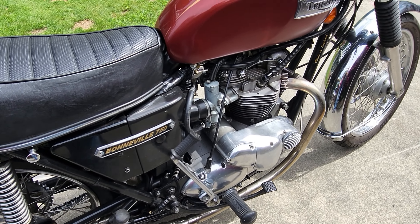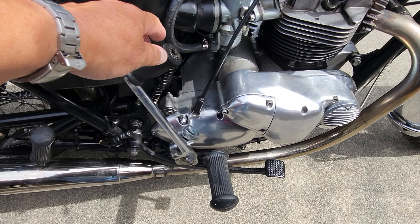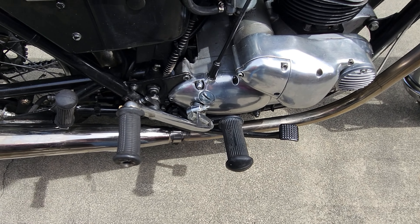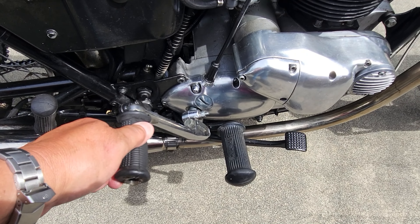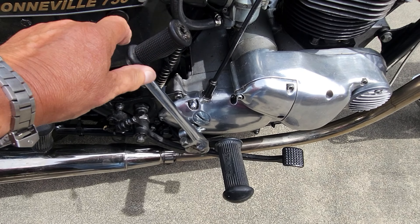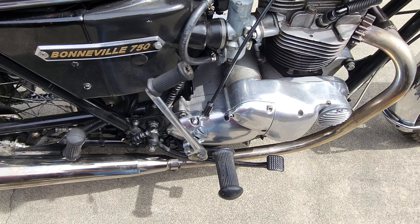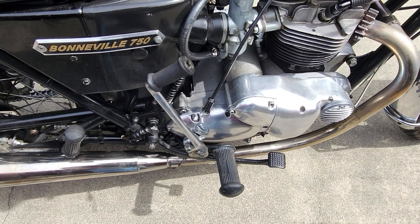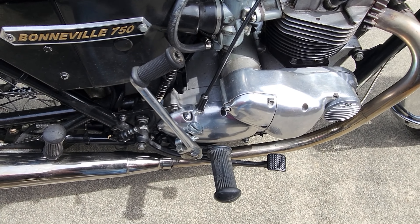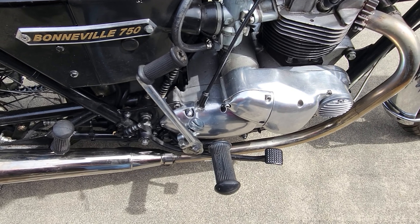I've got a T160 kickstart fitted, basically because it just falls out of the way nicely. It makes things easier as my knees aren't the most nimble now. They're quite hard to come by, but if you can get one I'd recommend fitting it — it's a longer shaft, which makes kicking it over easier, though you do have to lift your leg an awful long way up to clear it.